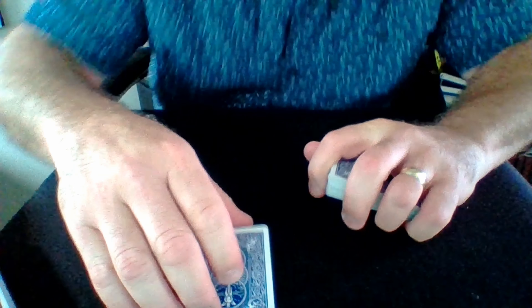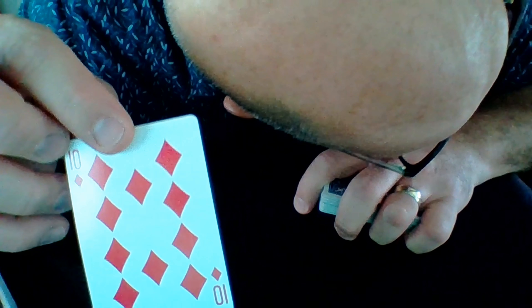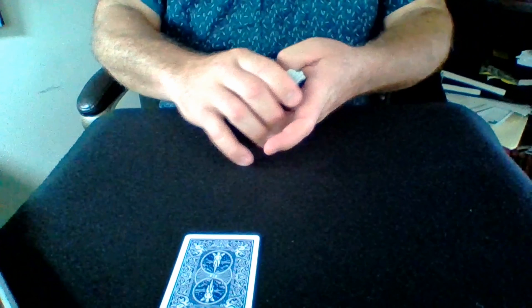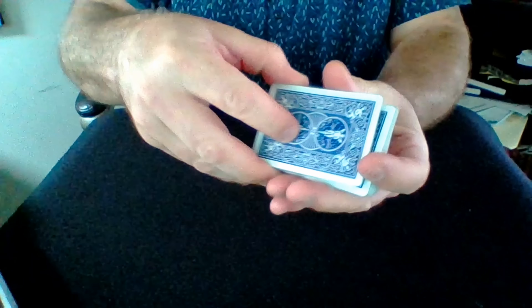Just to show you, I'm going to turn my head away. You can tell, honestly, I have no idea what that is. I mean it. Can you see it? Show your friends. Then I'm going to take that card, after you've memorized it, and I'm going to lose it in the deck with a series of cuts.